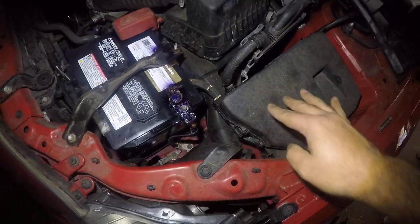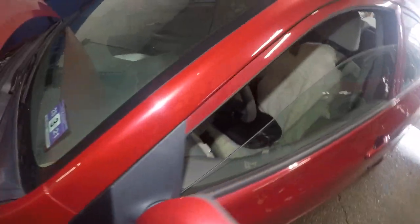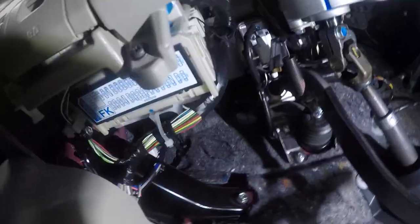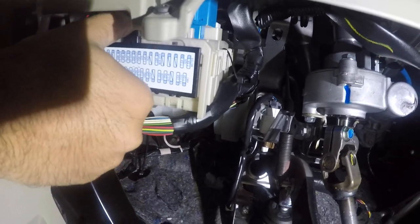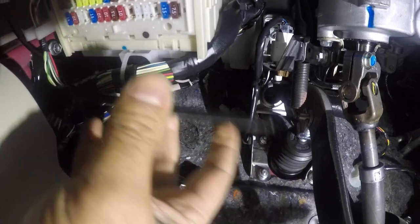Now let's go inside and I'll show you the fuse for your cigarette lighter. Let me put the seat back a little bit — right down here, it's a little difficult to see, let me set up my light. Right down here you have this little panel. To open it, you'll see a little notch on the cover itself and it pops right open.